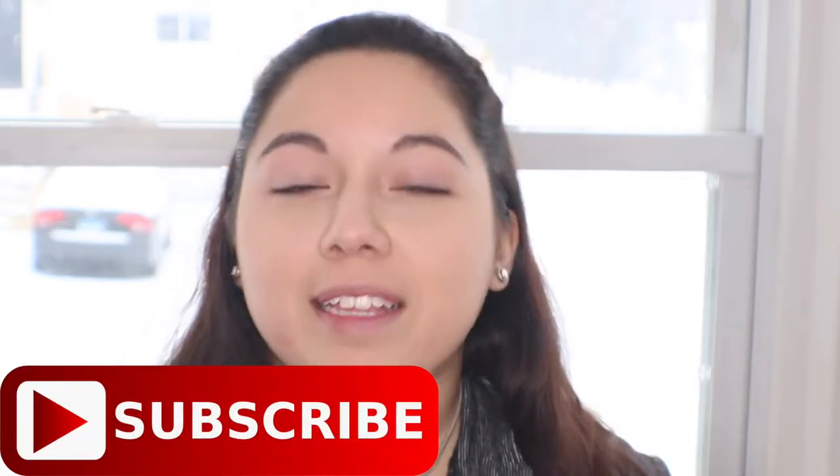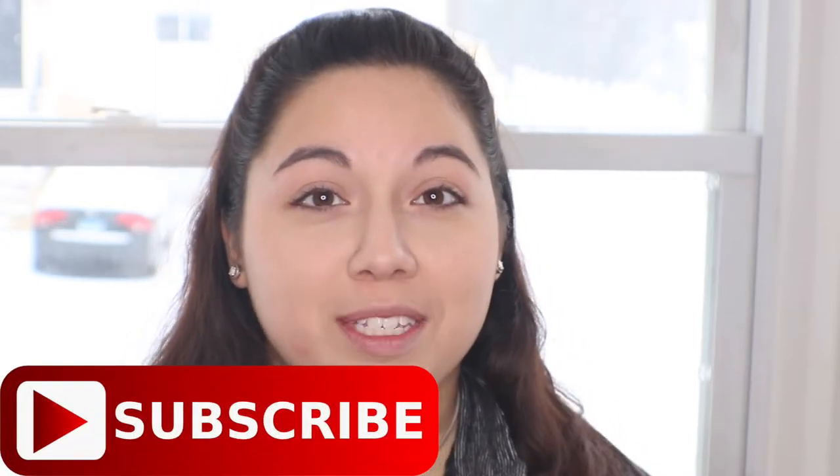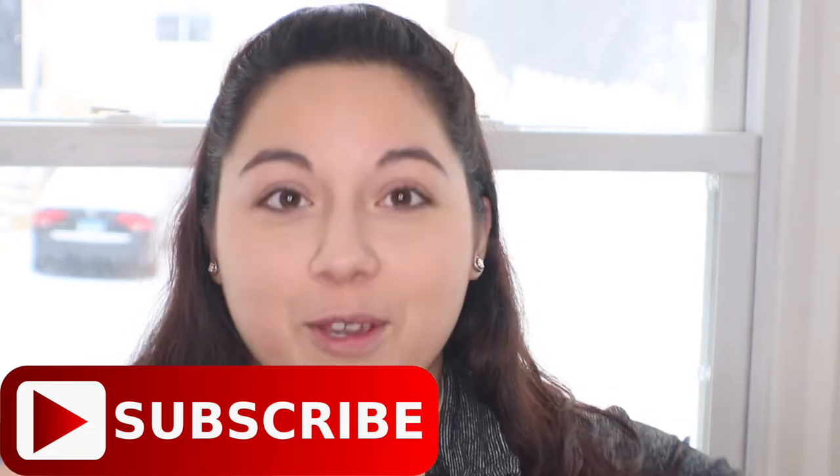Hey guys, welcome back to my video. In the last video you saw me reviewing the W7 products. One thing I will note is that the liquid lip color is actually so hard to take off — I had to scrub my face really hard to remove it. That's a pro and a con: it lasts all day but it's very difficult to come off. The same thing with the eyeliner — there are still marks on my hand even after scrubbing with soap.